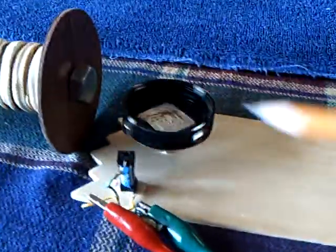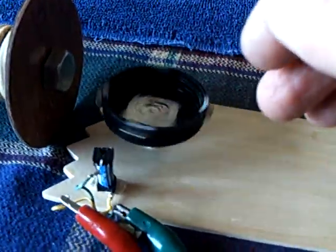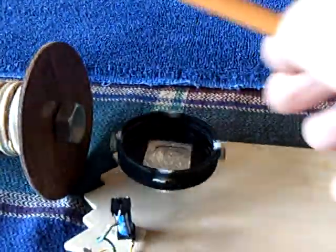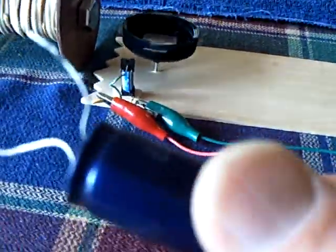That firing that you're hearing on the radio is the energy going through that reed switch and sparking. I just don't have a big enough coil — I don't have enough windings and enough metal to make this self-sustained. So with a little help from my friend the super capacitor, I can make it happen.